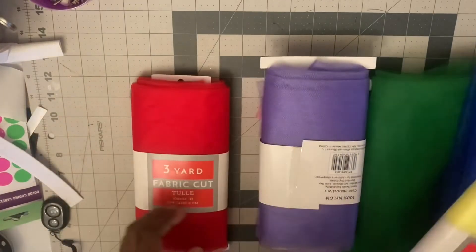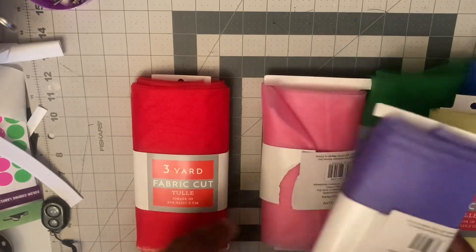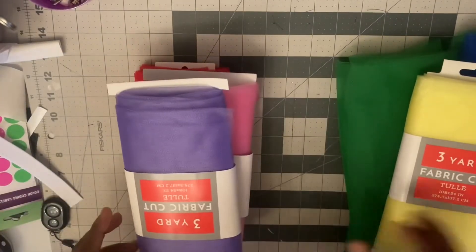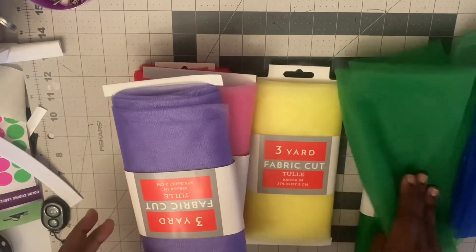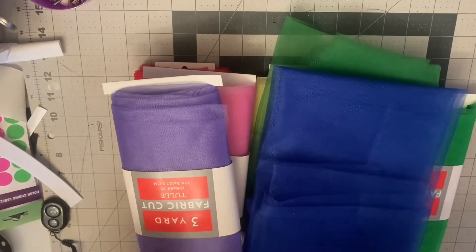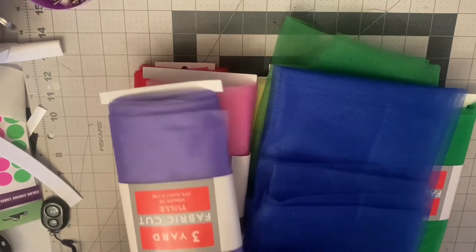These are the colors I'm going to be using for the tutu. I have red, pink, purple, yellow, green, and blue. I usually do orange, but the customer didn't want orange — they wanted red instead.